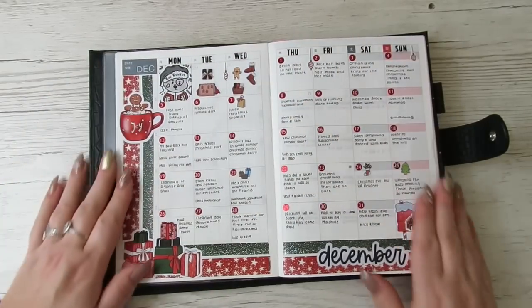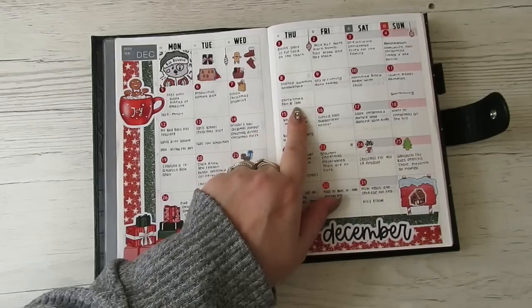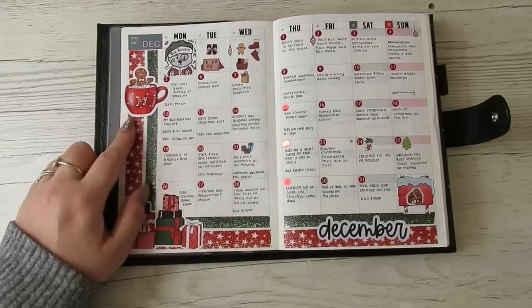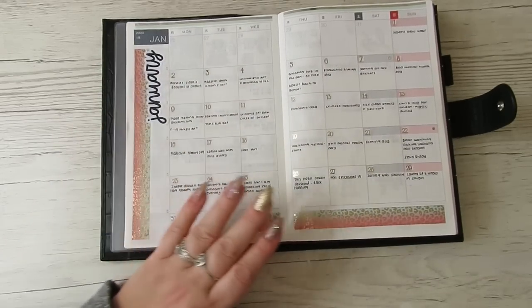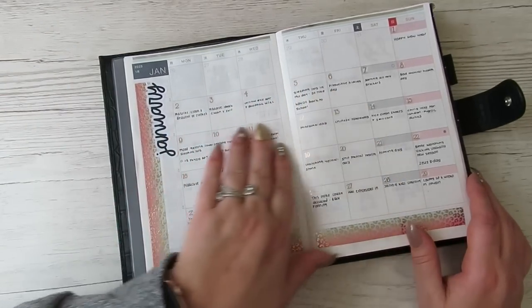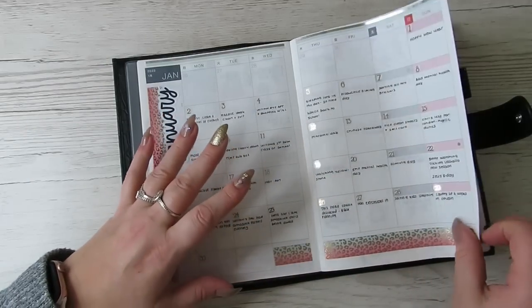I wanted to use my monthlies as memory planners so I can look back and see highlights of the day, plus appointments — like the kids' school Christmas party and Loki's school Christmas play. I smudged it at the bottom but I love this washi from a DK Design sub, as were these stickers. I hadn't done more planning in the months because I was going to film it, but since I haven't been filming, it was starting to feel empty, so I've gone in and written down the highlights.